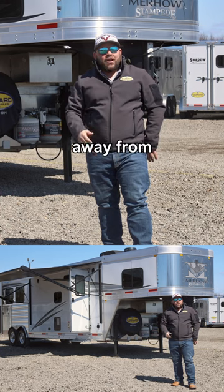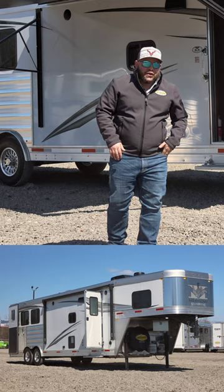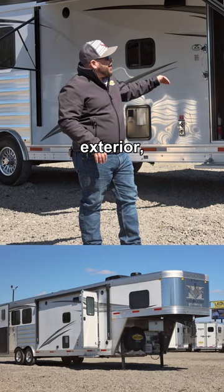Today we're going to be looking at your new home away from home — this Merhaus Stampede Edition 3 horse, 12 foot living quarter with a slide out. You can't miss it. This is an all aluminum trailer: aluminum floor, aluminum structure, aluminum skin on the exterior, and an aluminum roof.